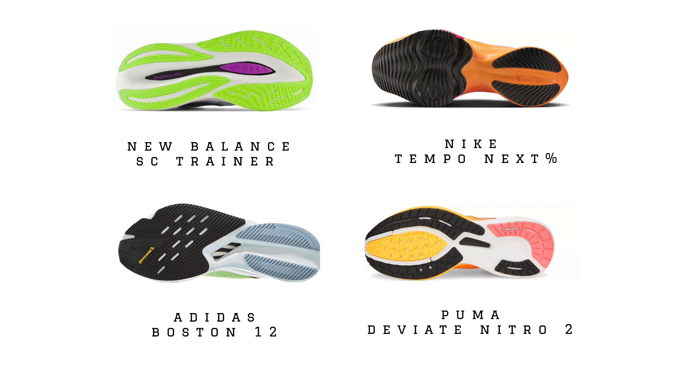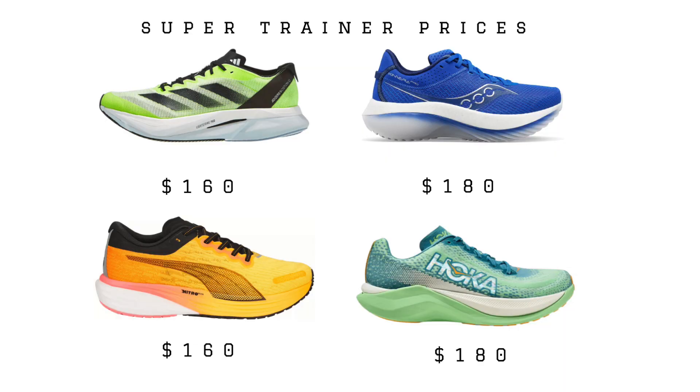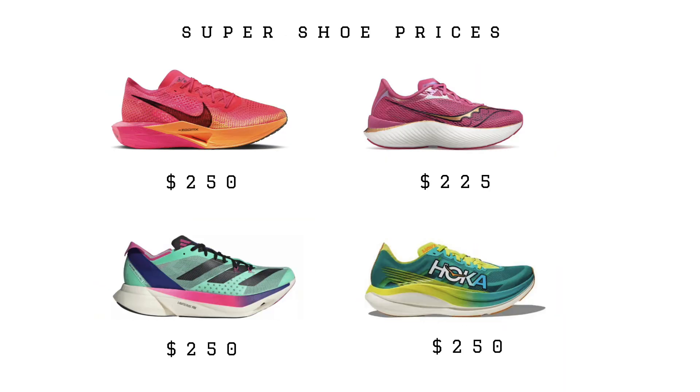In terms of the trainer part of the equation, what are we getting that's more similar to a daily trainer in a super trainer? These shoes tend to have a bit more durability than super shoes designed for racing. We see on a lot of these super trainers really solid outsole coverings, so they're going to be more resilient over the long term. They also tend to come in at $50 to $75 cheaper than their super shoe counterparts. If you have a $250 shoe, you should not be calling it a super trainer — at that point, that should be something you race in. Most of these super trainers are at $200 or below, with $160 to $180 being really the core of this market.